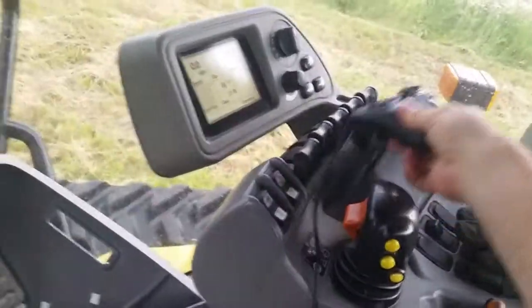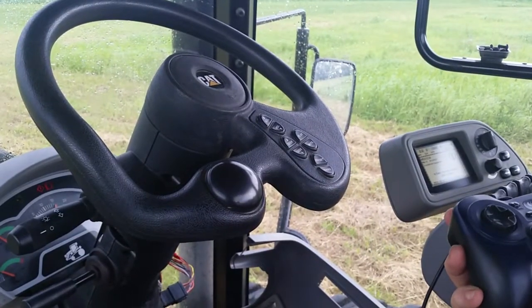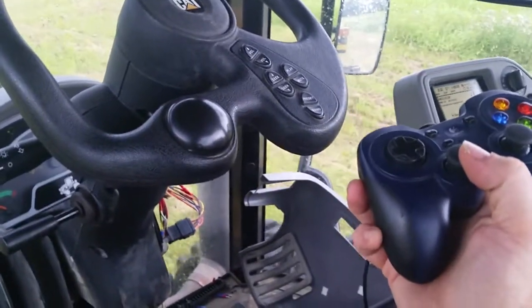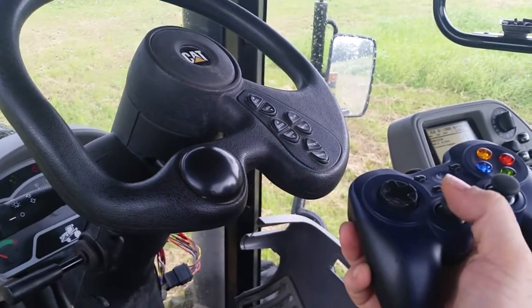I'm going to demonstrate. I have the transmission and the steering on this joystick.